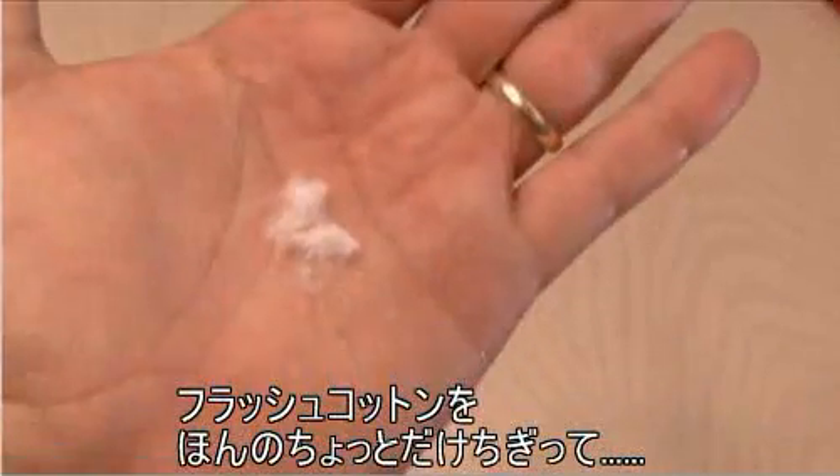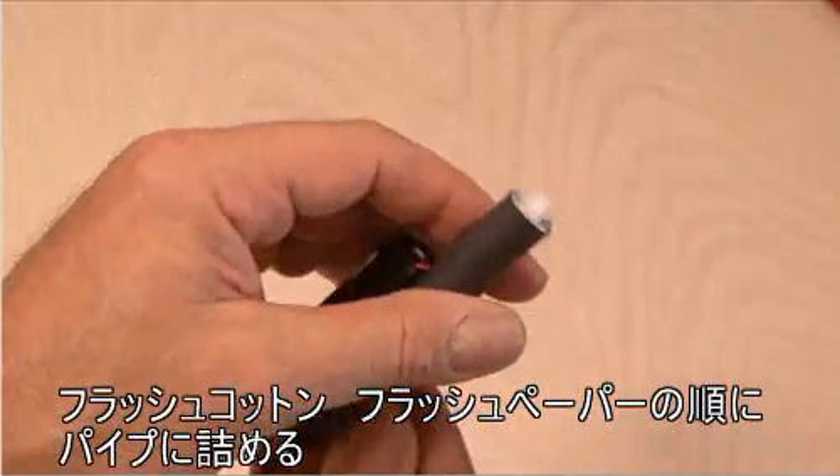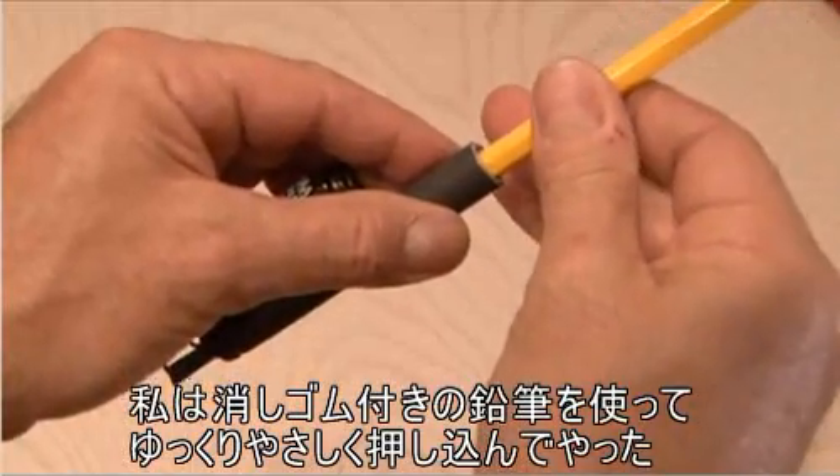Take about a quarter sheet of flash paper — maybe a little bit less — and roll it up into a ball. Now take a very small piece of flash cotton, put the flash cotton in, put the flash paper in, then use the eraser side of a pencil to slowly and carefully push it down into your shooter.